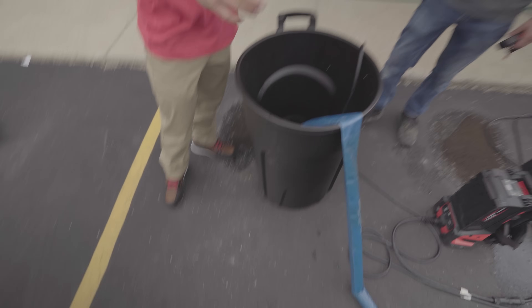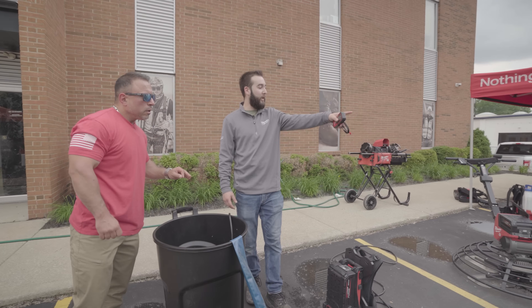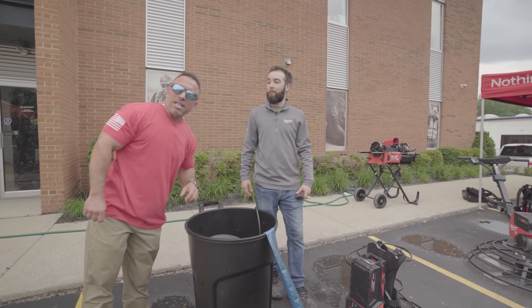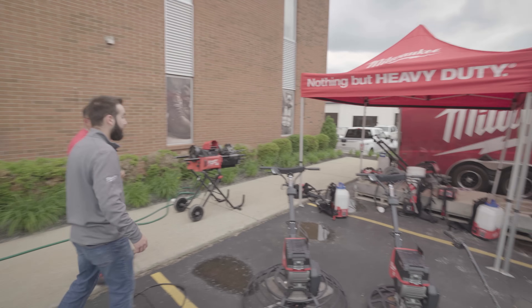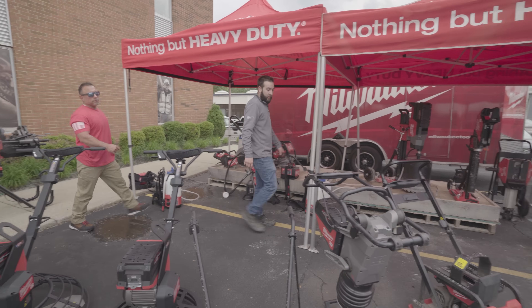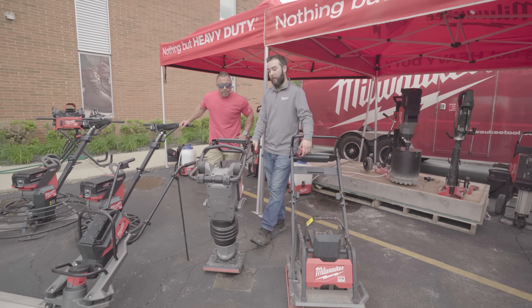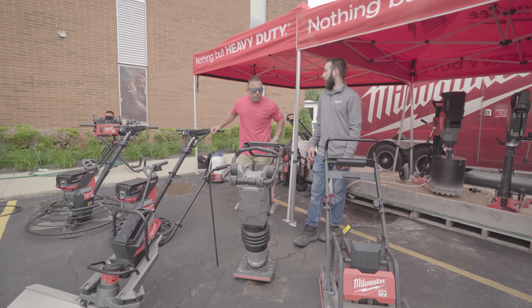What else do you have for us Ricardo? We've got our rammer and plate compactor, and a couple of other things. Before we get to that — kit price, what are we talking? Pricing is still being finalized. Let's move on — another new one that's not out just yet is the R70kg rammer. You can't demo it here without messing up the concrete, but this is pretty much a gas replacement. You're going to get about 25 minutes of run time on the 12 amp hour battery it comes with, and a little over a quarter mile of linear feet.